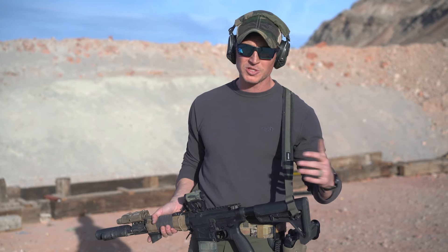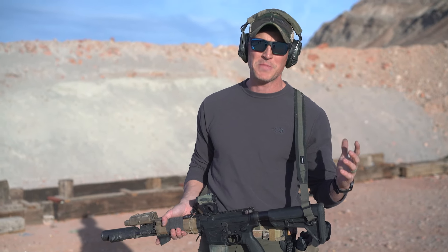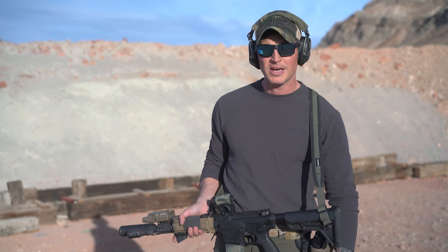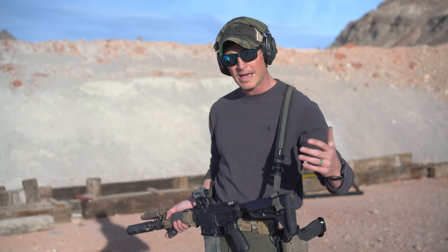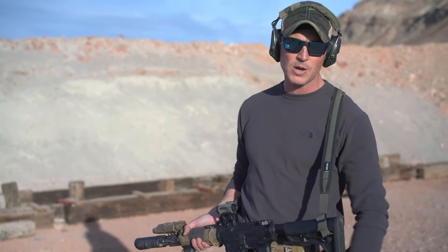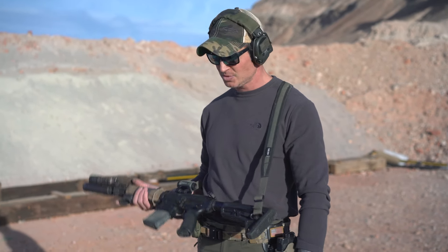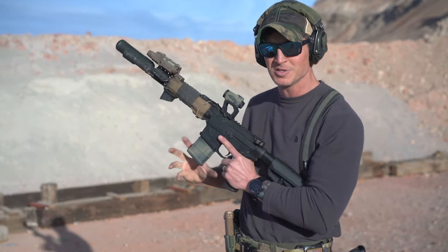Not that big of a deal, but a valid question. Things are happening on sides of the gun that maybe you can't see, or people are using different methods to achieve a desired goal. So today I wanted to go over that and kind of show you how I do it. It's not the way — it's merely a way that's worked for me. If you like it, check it out; if not, search some more left-handed shooters and see what you like that they're using.